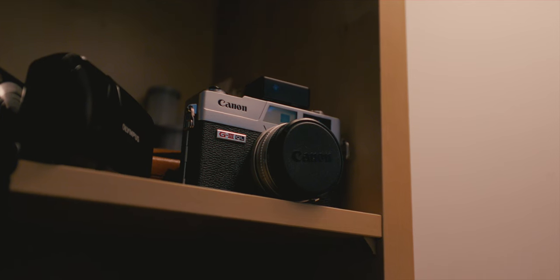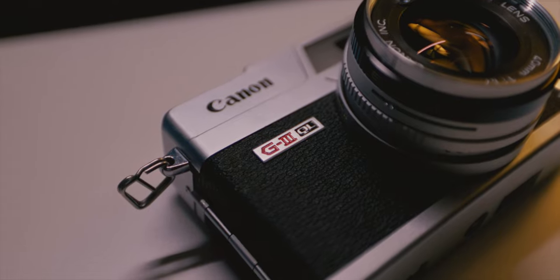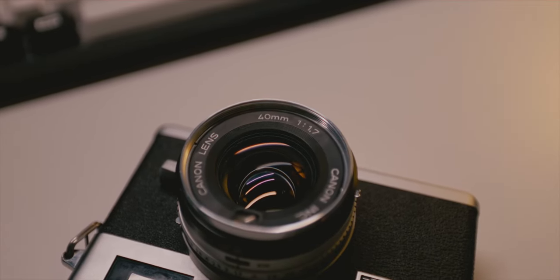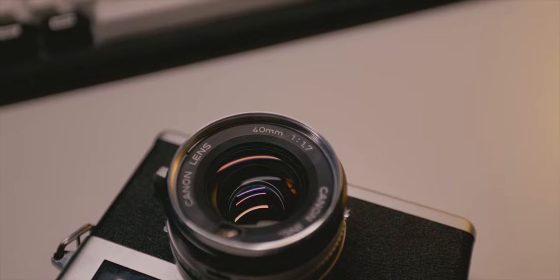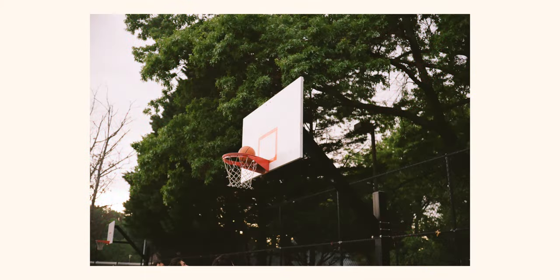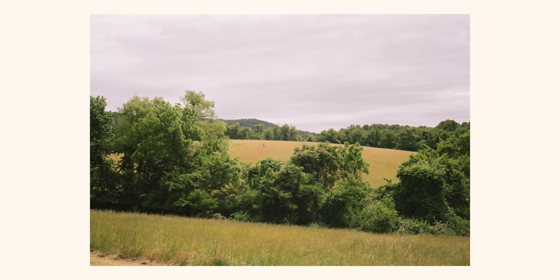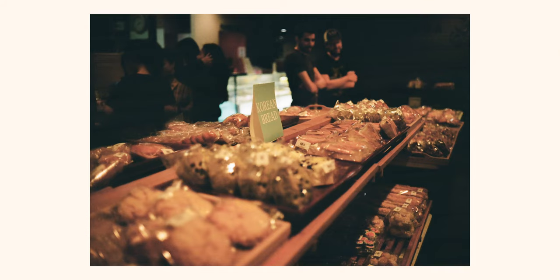If you're interested in the Fujifilm X100V because of its rangefinder aesthetics, this is a great little camera. It's similar in that it has a fixed lens like the X100V, although this is a 40mm f/1.7 — a little more zoomed in and narrower than the X100V, but a little faster at f/1.7.